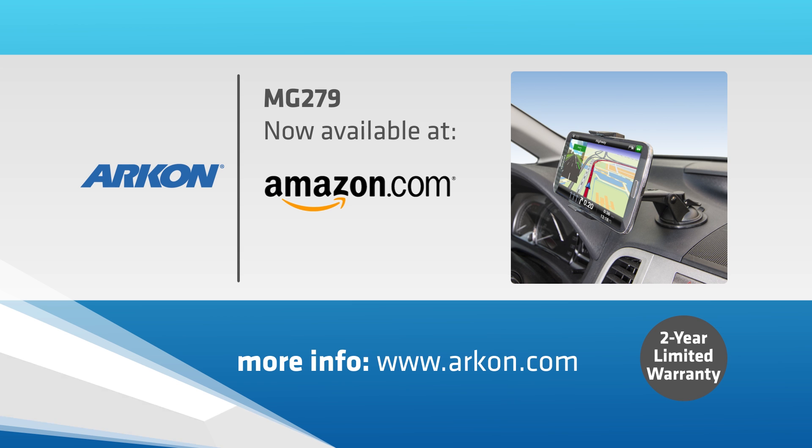The MG279 is available at Amazon.com and Archon.com. Buy it now.